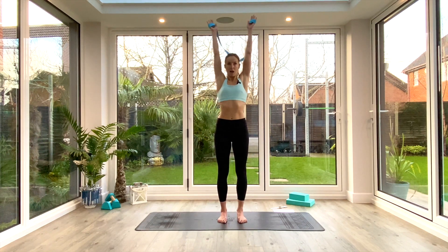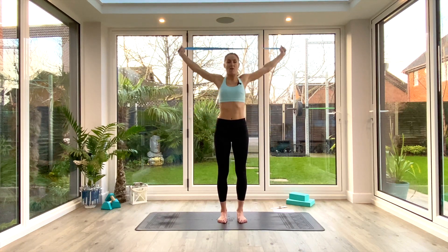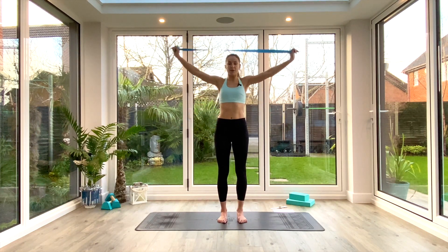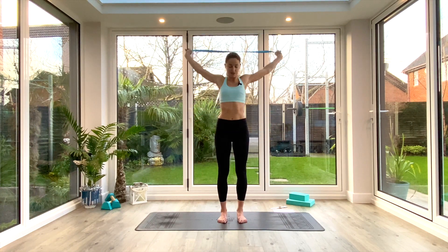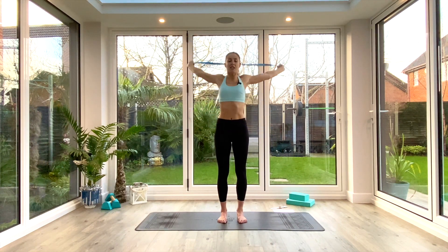If you don't have a strap you can do arm circles or just flag your shoulders to open up that overhead range. Take it nice and slow. After a few rotations, if you begin to get more mobile, take another turn in on the strap to narrow your grip slightly. Think about pulling those shoulders away from the ears — don't hunch up. Try to stay nice and loose around the neck. Two more each way.